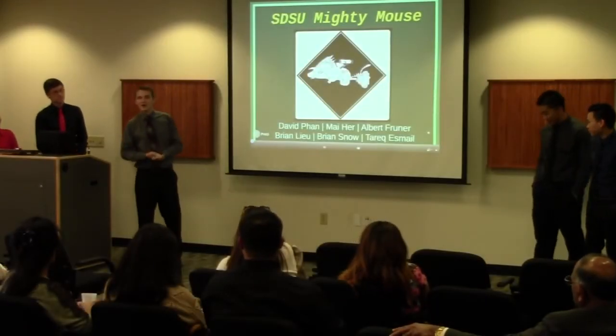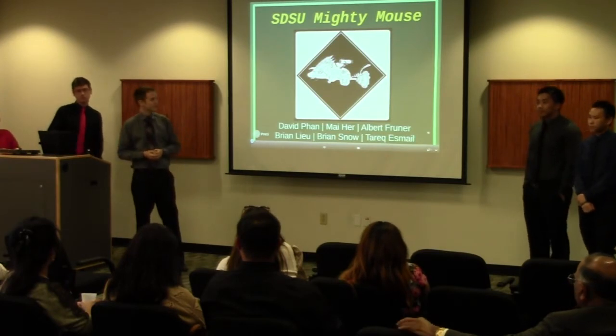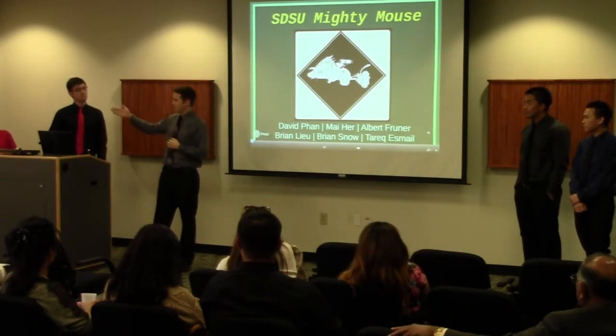All right, hello, welcome, and thank you for coming. We are STSU Mighty Mouse, a micromouse competition team. We are comprised of Tarek, Brian Blue, David, myself Brian Snow, Albert, and Mai.